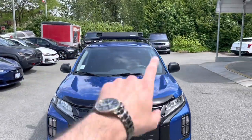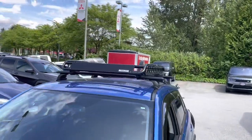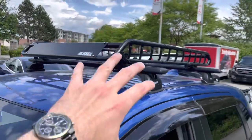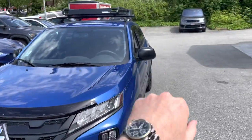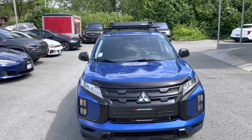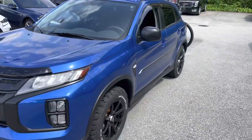We have these black crossbars and a basket up on the roof — no chrome, just all black, and it looks really good. From this point of view you can also notice the blacked-out mirror caps. From factory they come body-color painted, but we blacked them out to match the entire off-road theme.